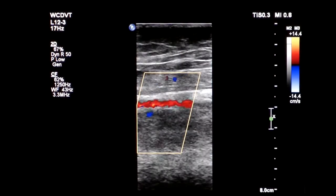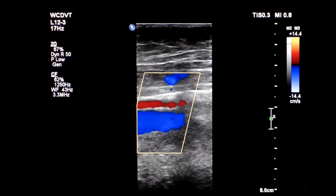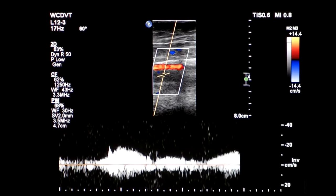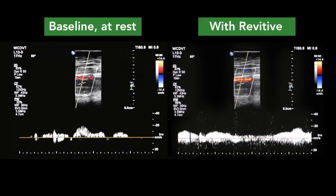Already on the ultrasound machine, we can see the bright blue indications of very fast blood flow pulsing through the deep vein system. When we capture this on the Doppler, we can see the massive increase. We can measure exactly how fast the blood is flowing back and see how much this has increased over the baseline when Julie was at rest.